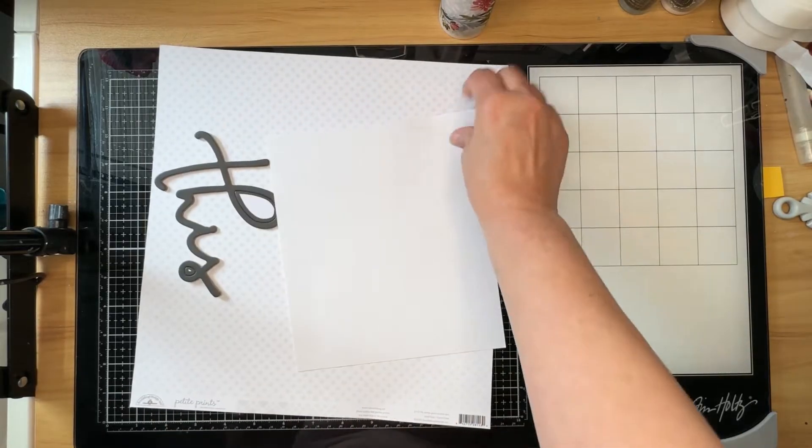Looking back at the bingo card — I named off three things I could mark off, but what I didn't remember was that I could also mark off fussy cutting. Those flowers were fussy cut from a piece of patterned paper from Pebbles Fifth and Monaco. It's actually one of the only sheets of patterned paper I like in that paper pad, so I fussy cut them to have floral embellishments for my counterfeit kit for the month of June.